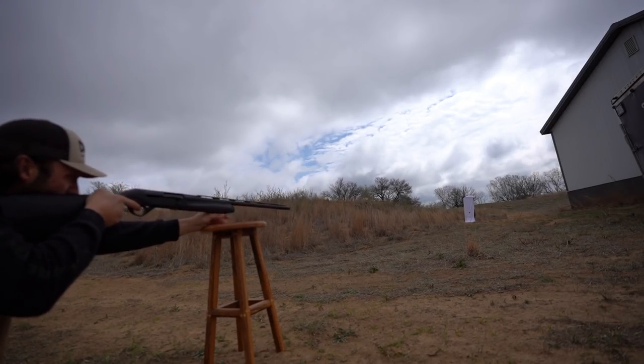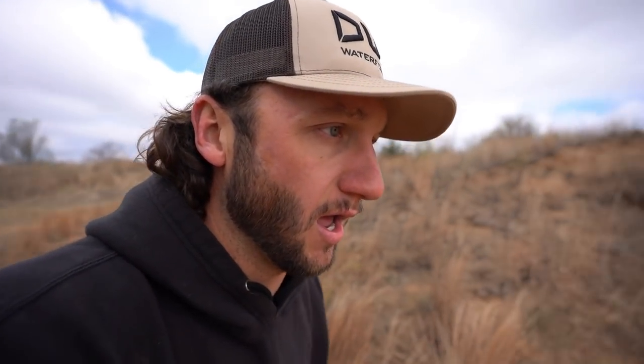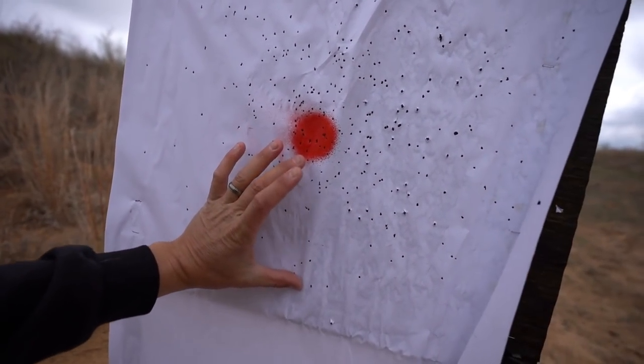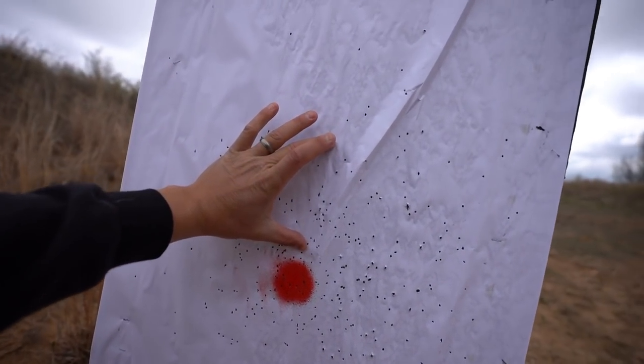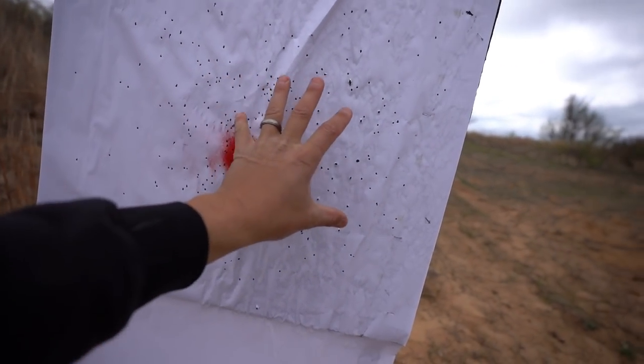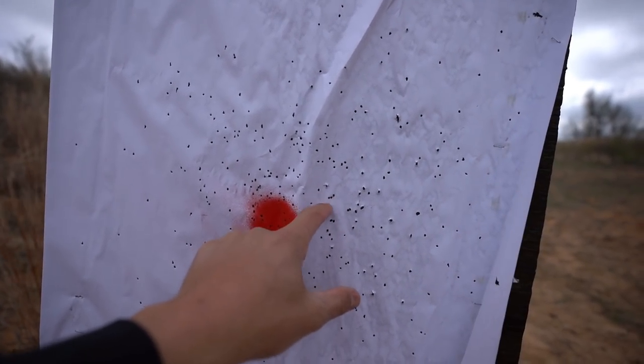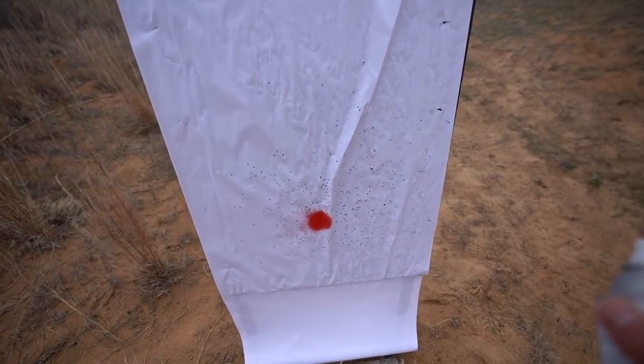Alright, shot number one at 20 yards — stayed tried and true, gun won't move. Let's go check it. If anything I was a hair right of the dot. You've got about that much room — got some stragglers down here, a few up here, but that is dead center. I was aiming right there, and for as much as I've heard people say the SBE3 shoots high — at 20 yards with 8-shot lead, I'm not seeing it.